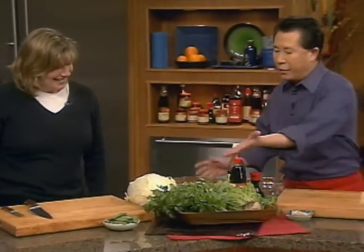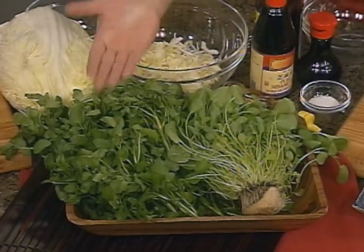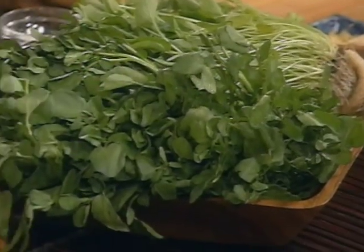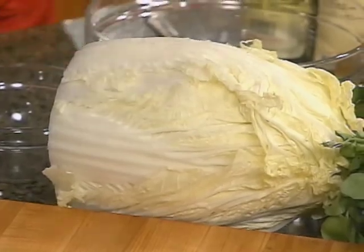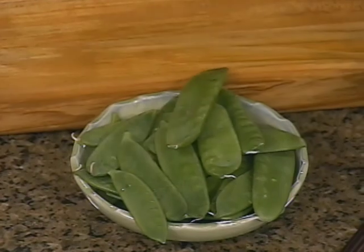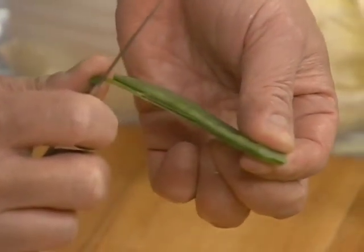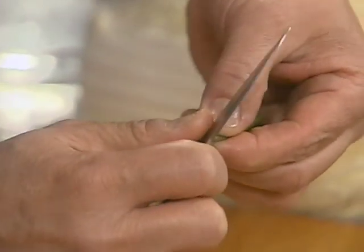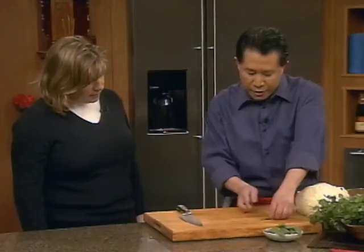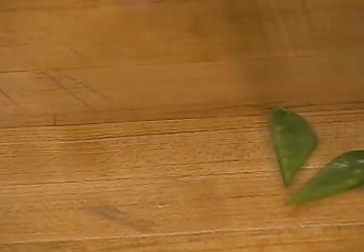I have some watercress here - this is organic watercress and this is the regular watercress. They normally grow in a little pond or water. And this is napa cabbage - I'm gonna cut up some napa cabbage. I have some snow pea. I'm gonna quickly show you how to do the snow pea. You use the little paring knife, trim this a little bit, then turn it to the other side and go like this. After you finish, use your knife and cut it at an angle.